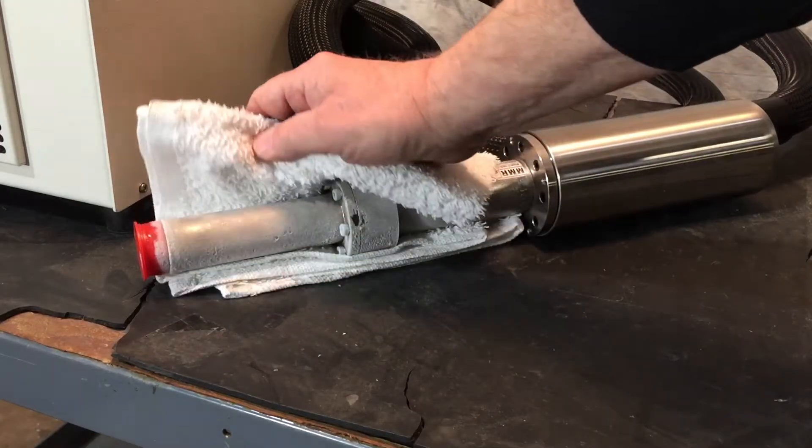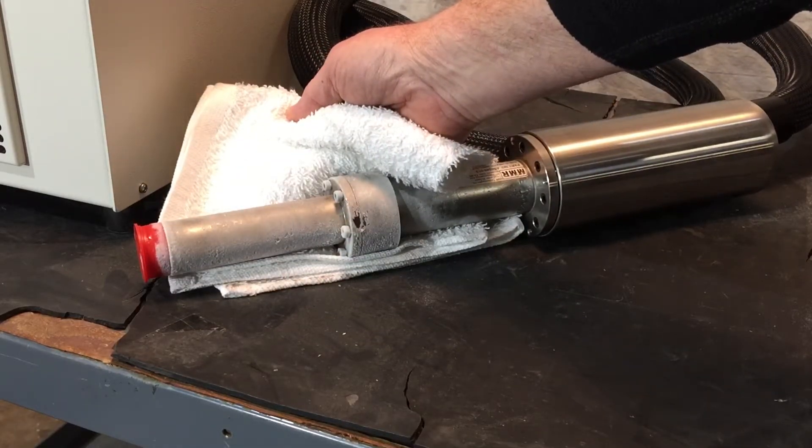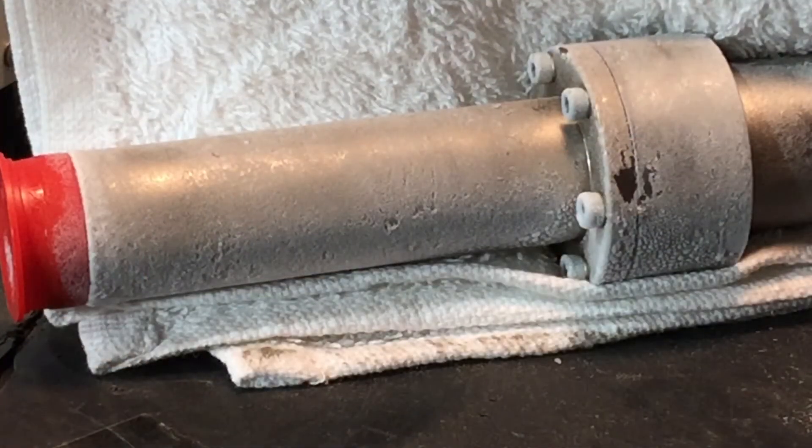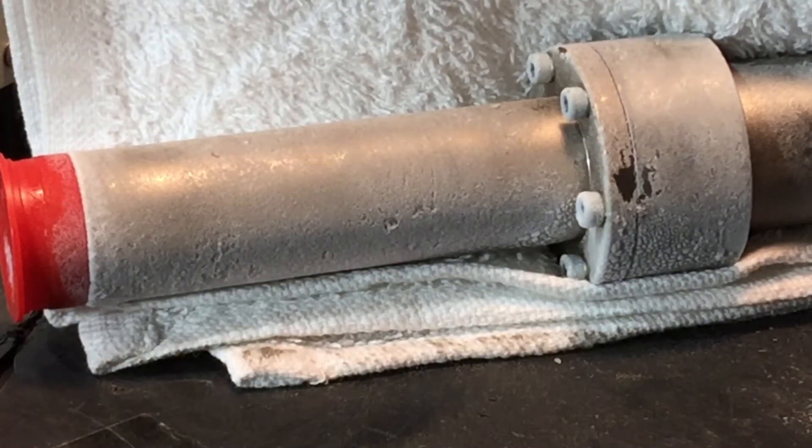After about an hour and a half, you can easily detect that the cold hood is well below room temperature. Depending on the size of your detector and the ambient temperature, it can take anywhere from 12 to 20 or more hours to be adequately cooled.